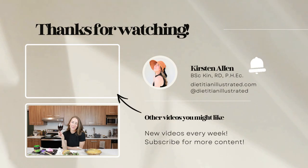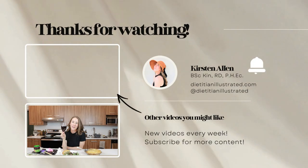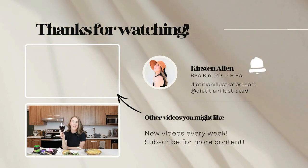That wraps up episode three of Wine & Dine. Thank you so much for joining me. Hopefully you've tried this recipe. The full recipe is on dietitianillustrator.com. Until next time — cheers!